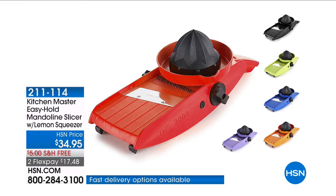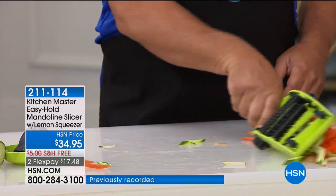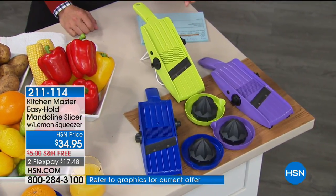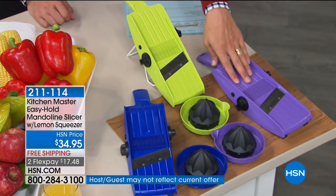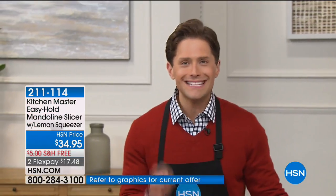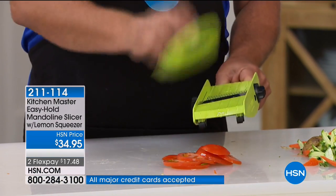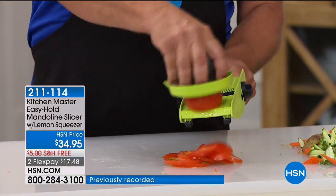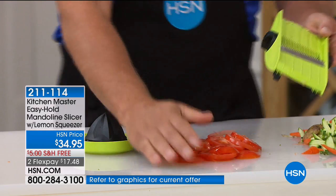The Easy Hold is the absolute one-and-done perfect answer for you today. We are down to final quantities — we've sold literally hundreds of thousands of these genius solutions that come with the little lemon squeezer on the hand protector. We're down to our final colors: red is gone, black is gone. We have purple, green, and blue. Final supplies — free shipping and four flexible payments for less than $9. Own all the different slices and cuts without ever hurting your fingertips or knuckles.